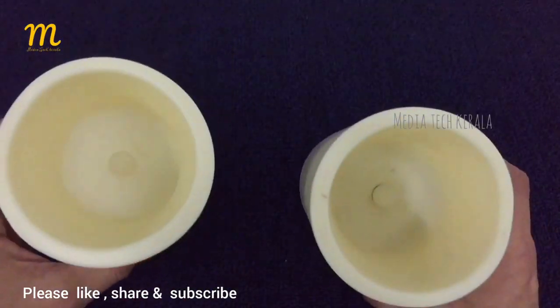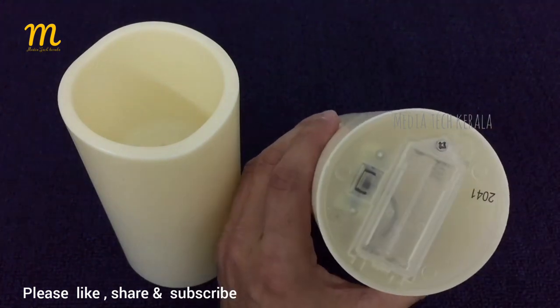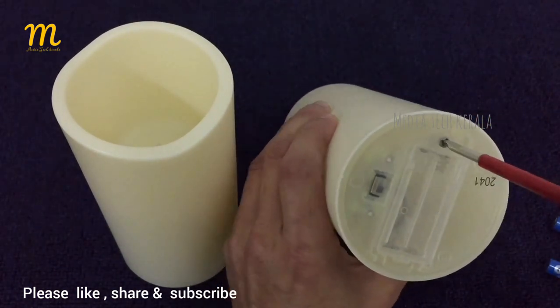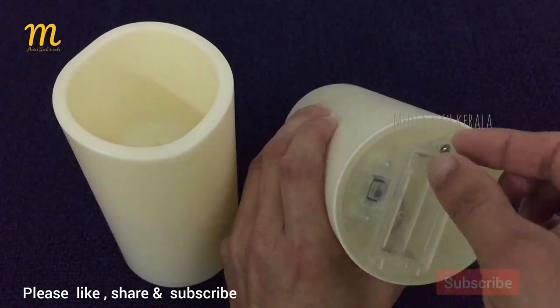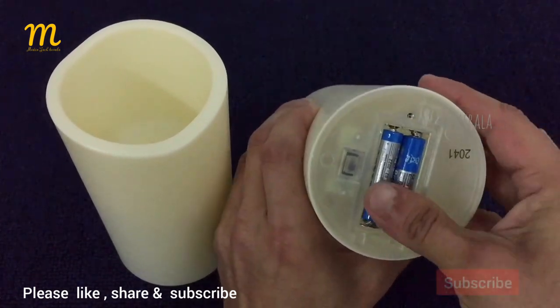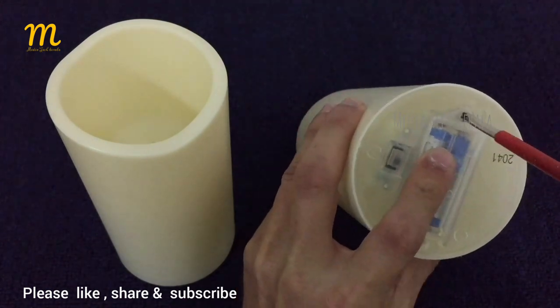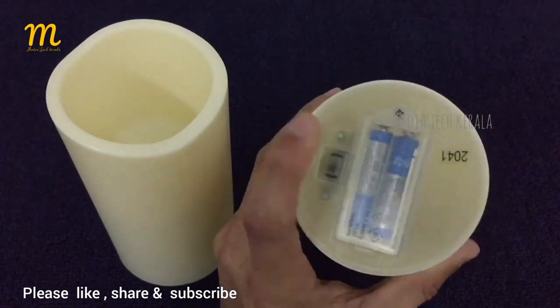Two candles are not available. There is no pattern of the color. We have two batteries in this candle — one candle takes a triple A size battery. We will place the battery. This screw is maximum tight; once this screw is maximum tight it is secure.